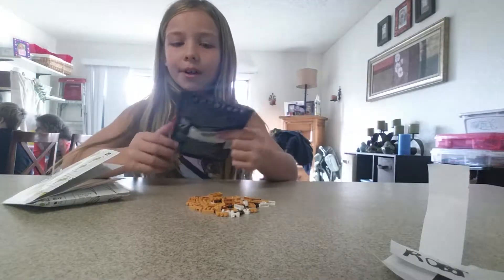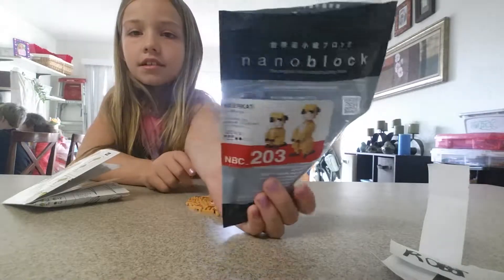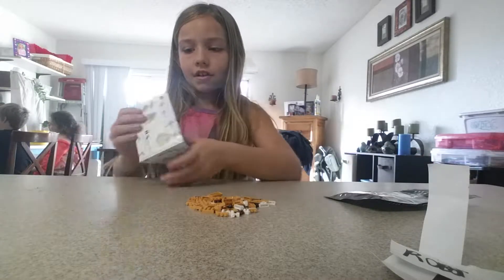Hey guys, it's Hayley. Today I'm going to show you guys how to make these Neer Counts Legos, and I've got these at Sandy EcoZoo. So yeah, let's get started.